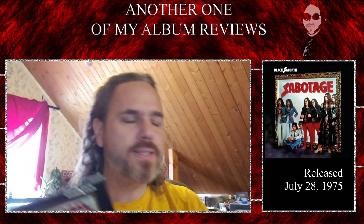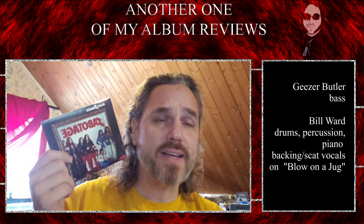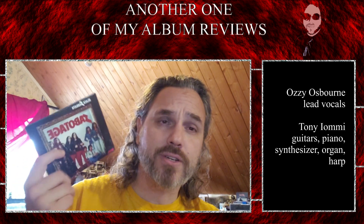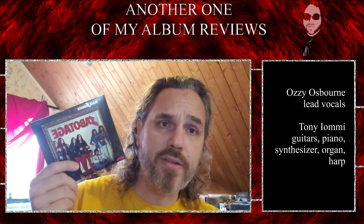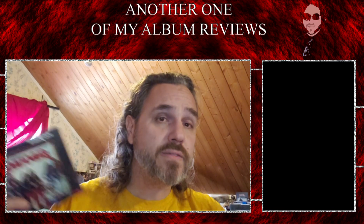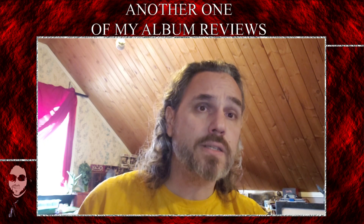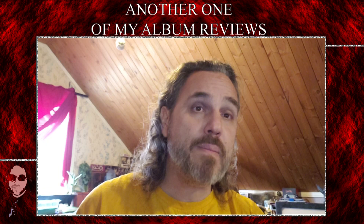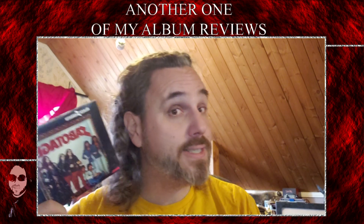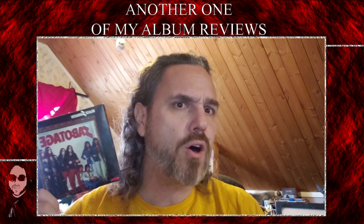This was album number six in the list of Black Sabbath releases. This would have come right after Sabbath Bloody Sabbath. Black Sabbath at this point was experimenting with a multitude of different things — they were definitely well into ample amounts of the magical white powder, and you can definitely hear it at points in this album. You can kind of hear it on almost every Sabbath album starting around Volume Four moving forward.